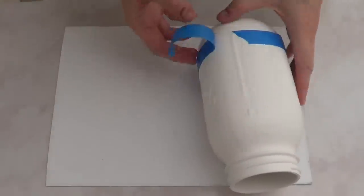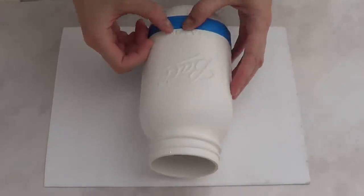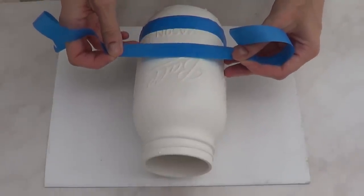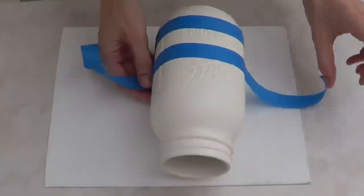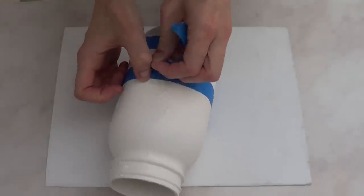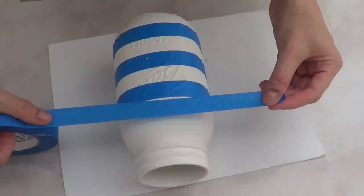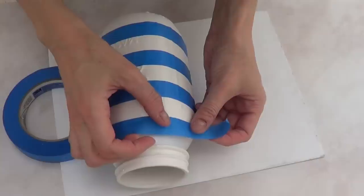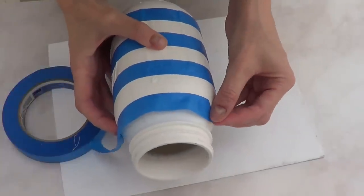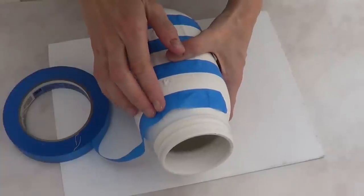I'm going to add stripes of tape without really measuring everything to be perfectly even — I'm just going by eye, trying to keep consistent spacing so the gaps without tape match. Once you get to the top you have to curve the tape because of the jar's shape. I applied it by going all the way around and pushing as I went.